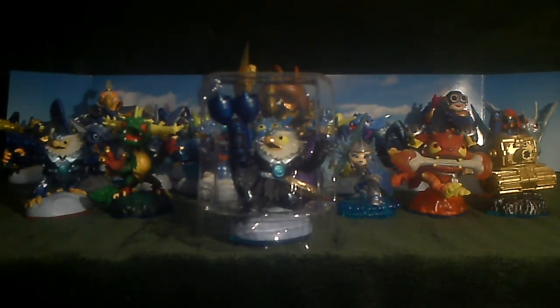I might hit up Target sometime to see what they've got. Looking at the sticker and training card: Strength at 80, Defense at 60, Speed at 80, and Luck at 100. Cool. Let's take a look at Jet-Vac himself and get the figure out.